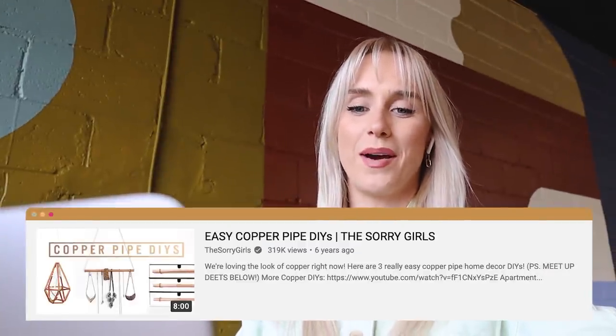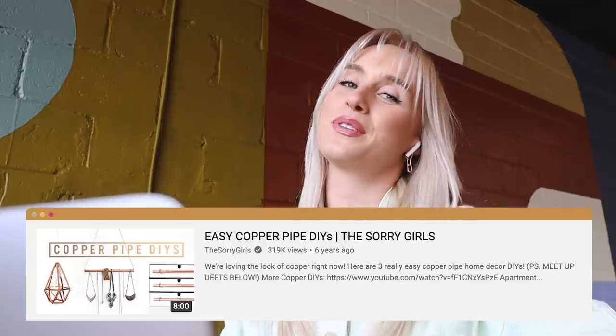Let's go watch a video together. Our first video is called Easy Copper Pipe DIYs and this debuted August 4th, 2015. Let's see what we got.